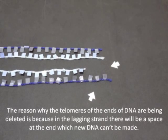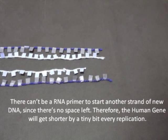The reason why the telomeres at the ends of DNA are being deleted is because in the lagging strand, there will be a space at the end where new DNA can't be made. There can't be an RNA primer to start another strand of new DNA since there is no space left. Therefore, the human DNA will get shorter by a tiny amount every replication.